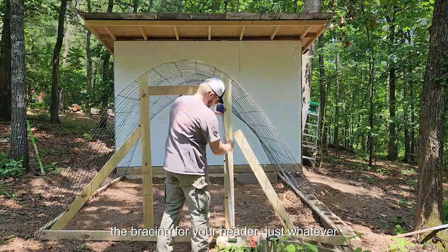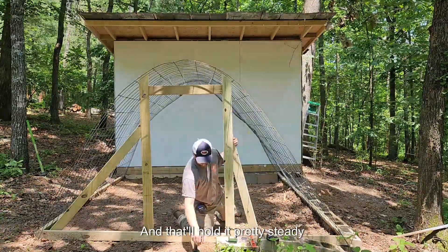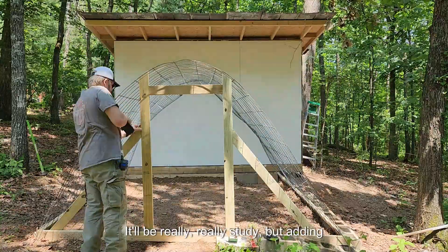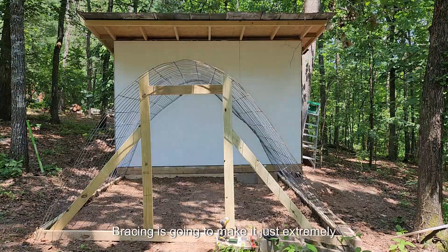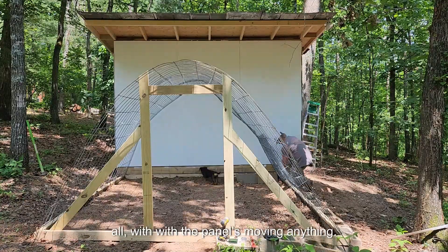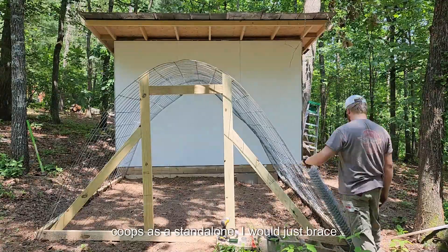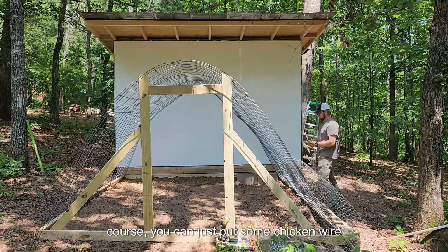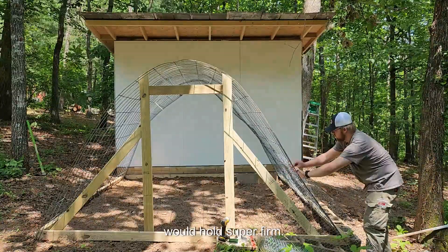For your header, just put one header across the front there and that'll hold it pretty steady. Whenever you have the 2x4s framed up like that it'll be really, really steady. Adding corner bracing — just like diagonal bracing on the front wall — is going to make it extremely sturdy. You won't have any problems with the panels moving. If you're not up against a building and want to build this hoop coop as a standalone, just brace it the same exact way in the back. You don't have to worry about a doorway — just put some chicken wire or mesh along the whole thing and it would hold super firm.